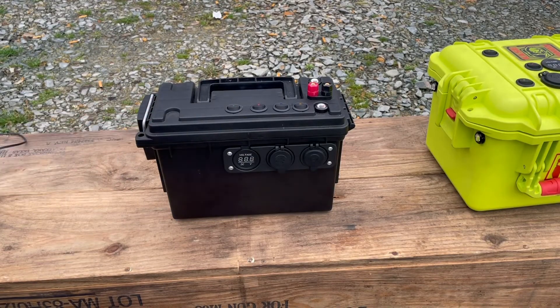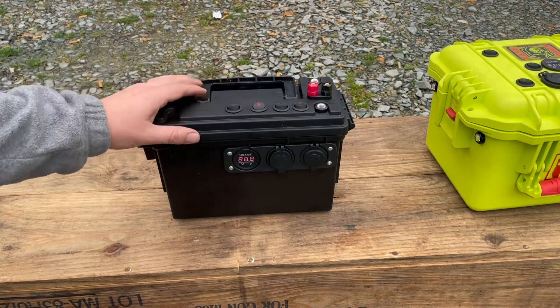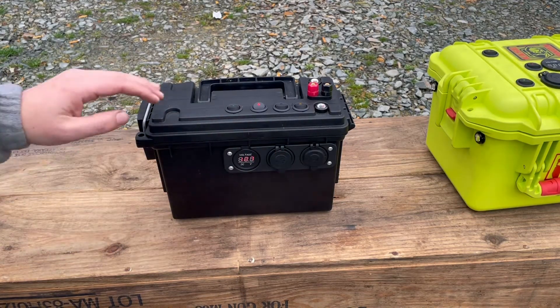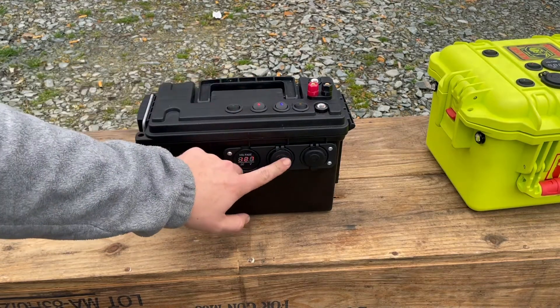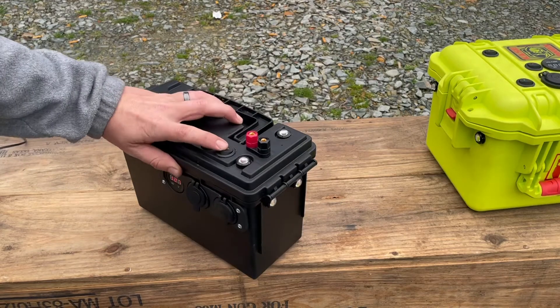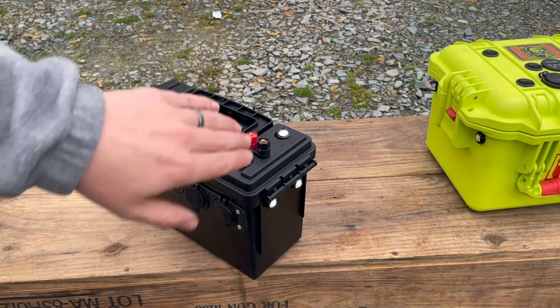On the black box, this was just an economical build — everything minus the batteries came off Amazon. Same type of setup: you have dedicated switches, there's your voltmeter showing 12.7 volts on the batteries, USB, and a 12-volt source. On this one, a single switch controls all four lights, giving you vertical lighting and lighting to the front.